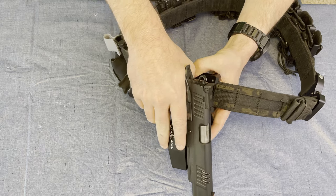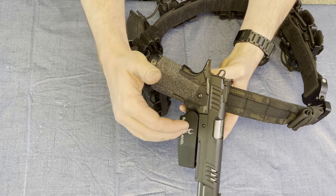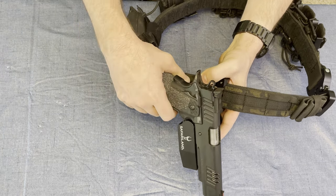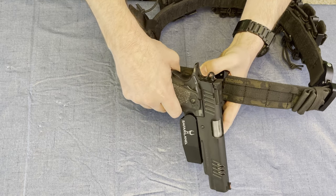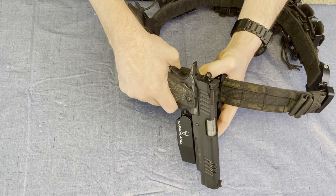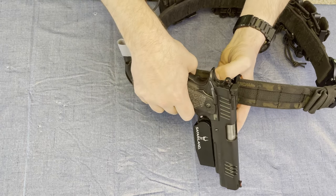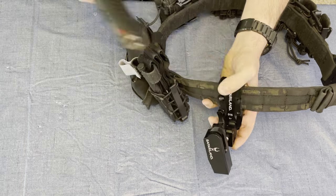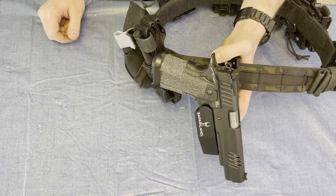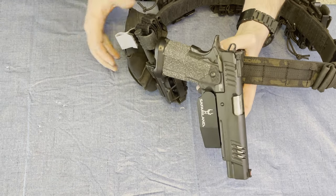It fits any 2011-style gun with the square-type trigger guard. It actually has a primary lock, so when you first put this in here it locks in — you actually have to pick it up just a little bit to be able to get it out of the holster. And on the back side here, it also has a thumb lock, very easy to engage with the thumb, that then fully locks it from moving in and out.